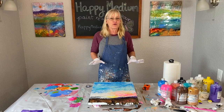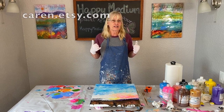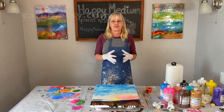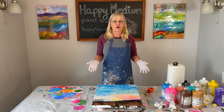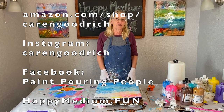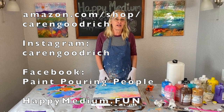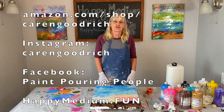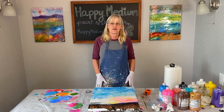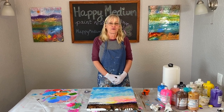Okay so that is my low horizon big sky landscape. I sell all of my paintings and demos on Etsy — check out the link at karen.etsy.com, or just go to Etsy and search for my name. I also have all my links below for social media and my Amazon shopping list where I have all my favorite paint pouring supplies listed. Don't forget to go to happymedium.fun and try some of my paint ready to pour. Check out my Facebook group called Paint Pouring People and post your pictures of the landscapes that you do. Thanks and I hope you enjoyed this — we will see you next time.